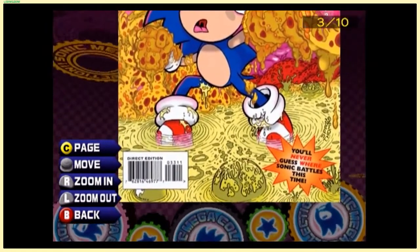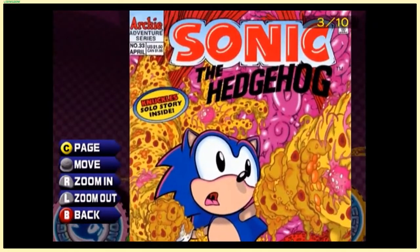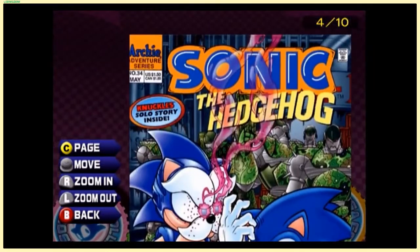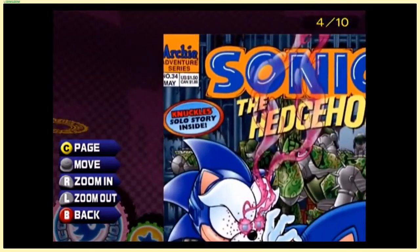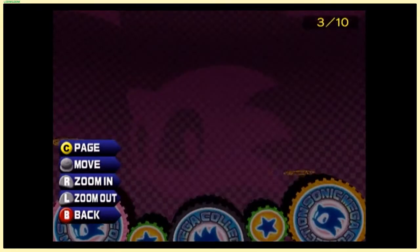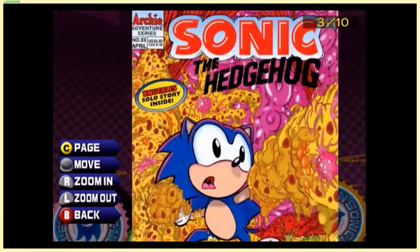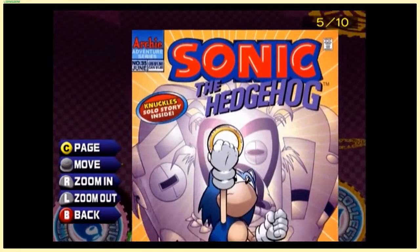There's a theme here — 'You'll never guess where Sonic battles this time.' Sonic and Knuckles, lots of fire — maybe it's Lava Reef. They really go hard on the Knuckles coverage — this is like four, five months in a row of Knuckles. There was actually a separate Knuckles series, and I think they have some of those comic covers here as well.